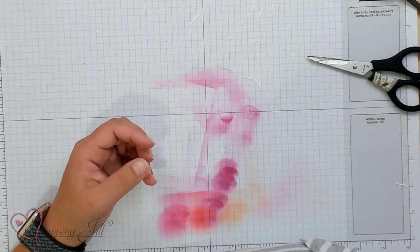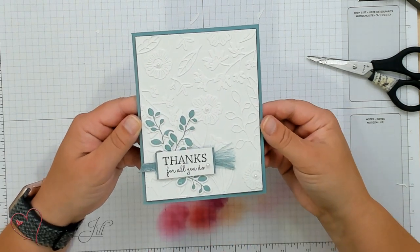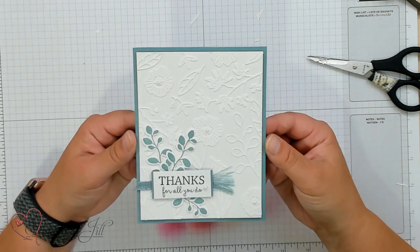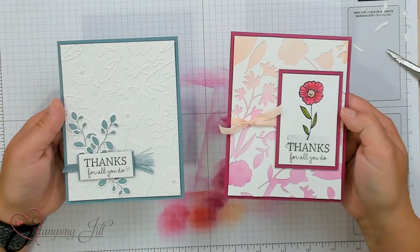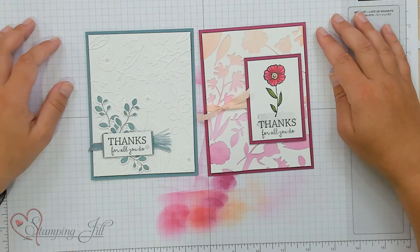Let me show you the card I created using this background. I used Lost Lagoon and stamped some cute leaves, then put them behind 'thanks for all you do.' That card looks super elegant and fun. So we have two different card ideas using the negative and positive die technique — your negative look and your positive look — and they come together so easily. The Timeless Charm bundle, available right now as an online exclusive, is perfect for this technique.